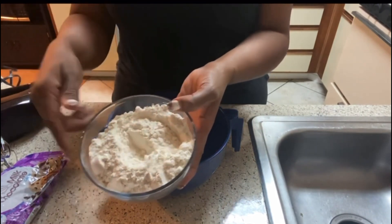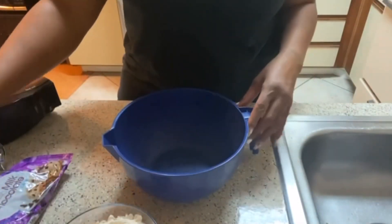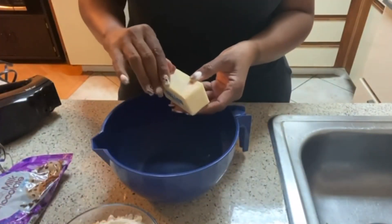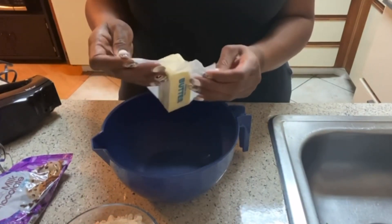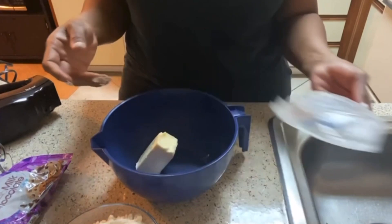I have the baking soda already mixed in with the flour. I'm going to put my butter in here — it's unsalted butter. And when you measure your flour, please measure it correctly because you don't want dry cookies.